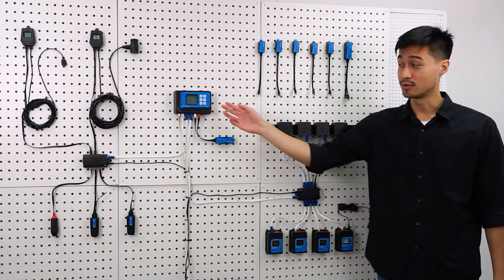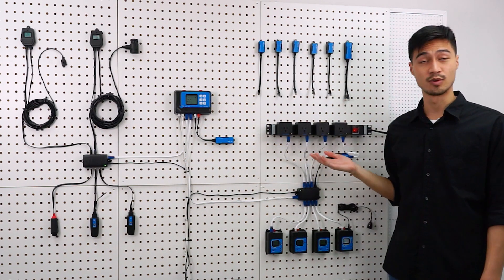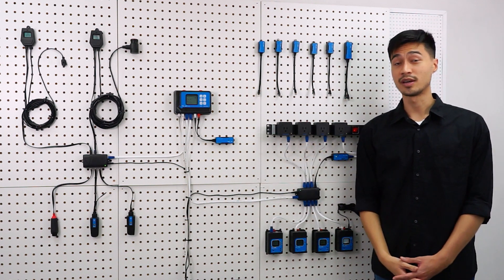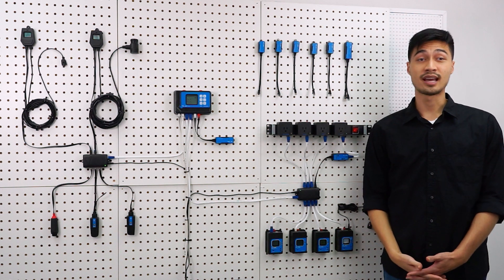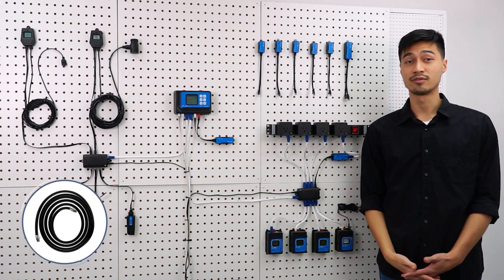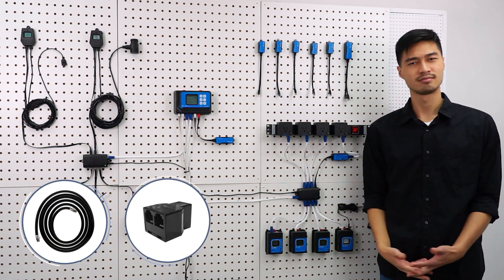To complete the system and connect the main controller with the sensors and the device modules, HydroX communicates by using RJ12 cables. Now all controllers, sensors and modules come with one set of RJ12 cables and a Y-splitter. But what is a Y-splitter?